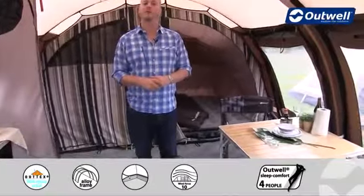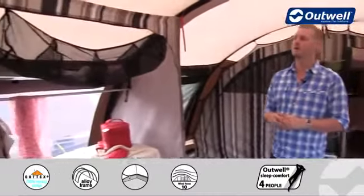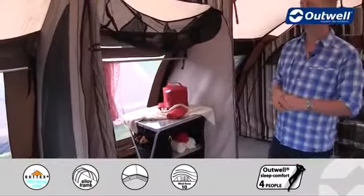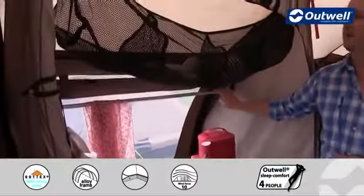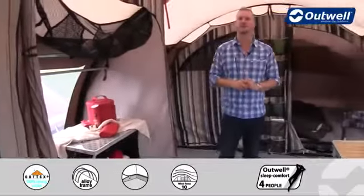Stepping back into the main living area at the back of the tent, there's plenty of space here. I'm about 1m 95 and you can see there's lots of head height above me. There's also a good amount of space for furniture and storage. In fact there's so much space in here that we've even put in a built-in wardrobe. All you need to do when you set up the tent is clip this into position and that gives you a really handy storage space — the mesh basket at the top is included, as is the hanging rail at the back.